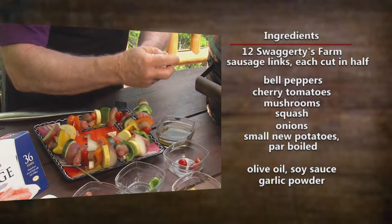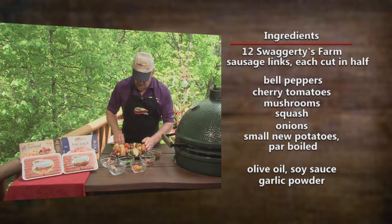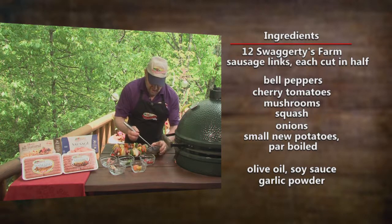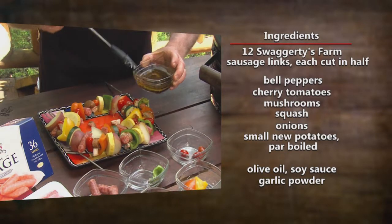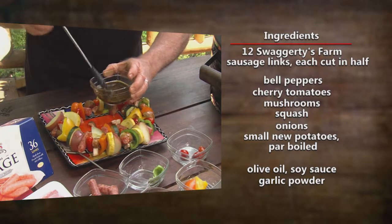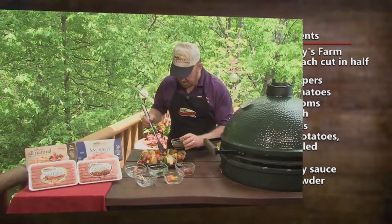Now you top all that off by brushing on olive oil, soy sauce, and garlic. And you know I'm kind of this way — if a little bit is good, a lot is probably going to be better.